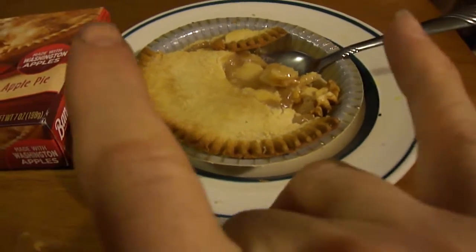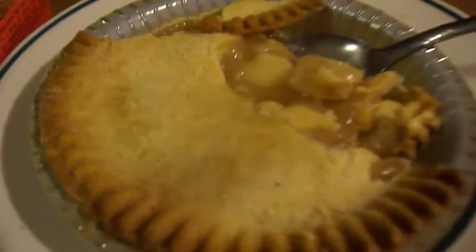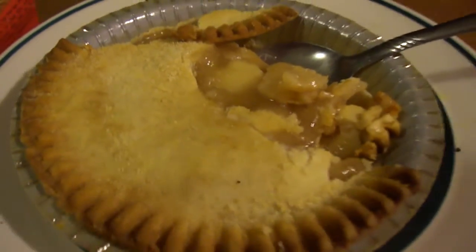Until next time, please take care my legion. This has been a review of Banquet apple pie made with Washington apples.